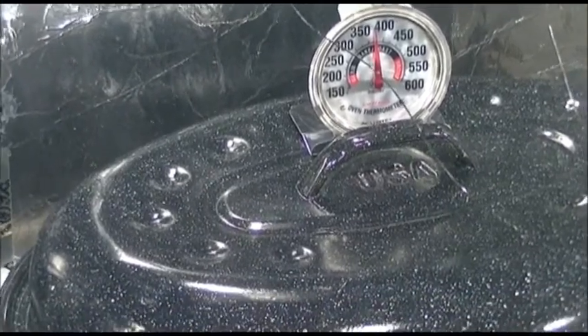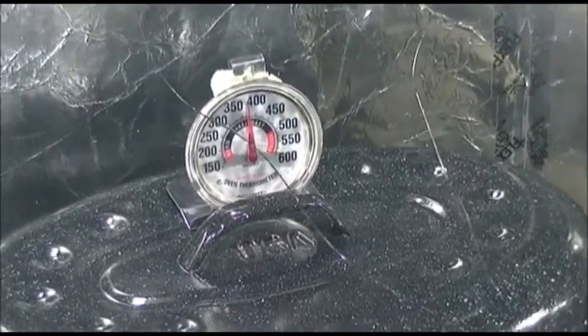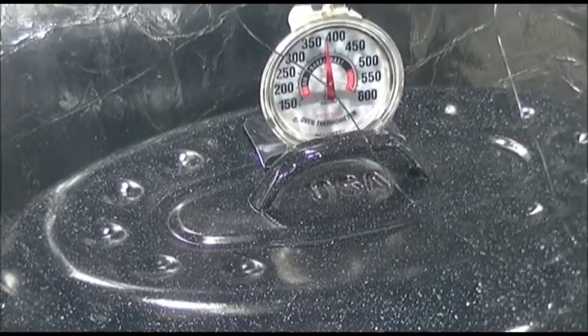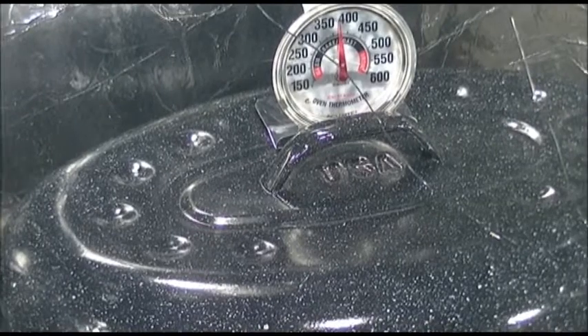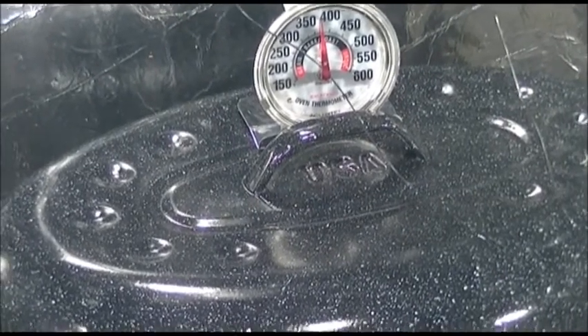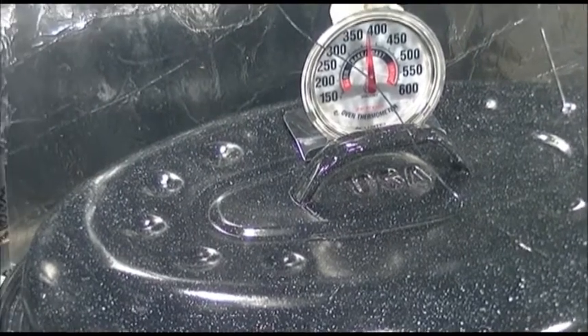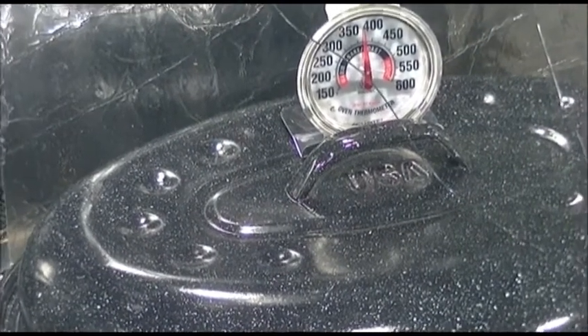I plan to cook something in this tomorrow. I have the day off, and I'm going to cook something for real in it — it's not just going to be a test. I probably will not change that glass right away, but at some point I will.